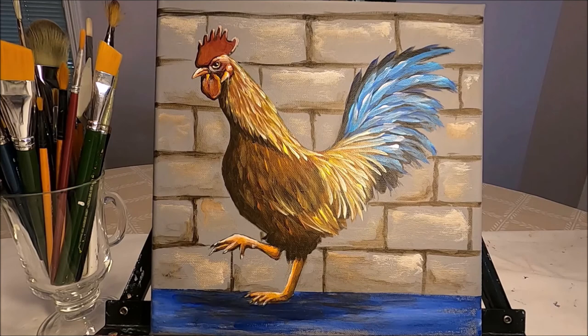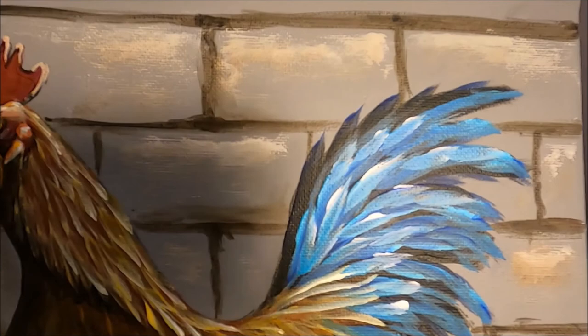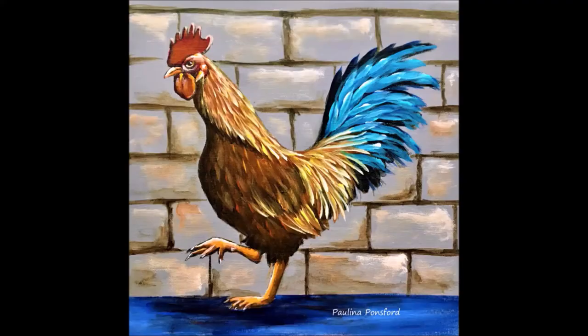I'm going to give you a close-up of the final painting. I hope you enjoyed this video and learned something new. If you like this video, please give it a like, comment below, share with your friends, and subscribe to my channel if you don't want to miss any future content from me. Thank you so much for watching — I will see you on the next one!